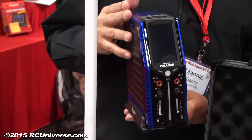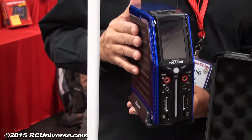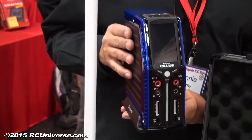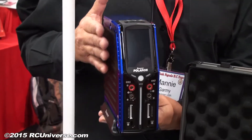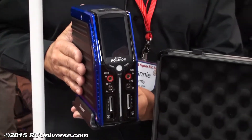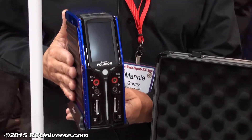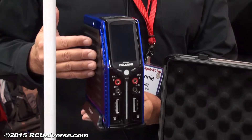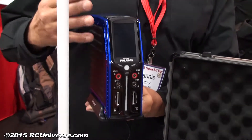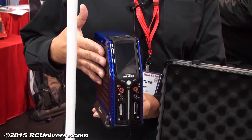We had a lot of requests for a more powerful charger, so we came out with the Polaron EX 1400 — it's a 1400-watt dual-channel charger, 700 watts on each channel, and goes up to eight cells, so we also cranked up the cell count. It has the same features as the other Polaron — easy to use, touch screen, icon-based interface. Just like a smartphone desktop — if you know how to use your smartphone, you know how to use a Polaron charger.